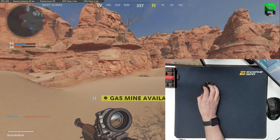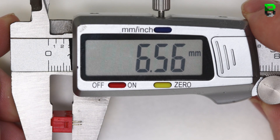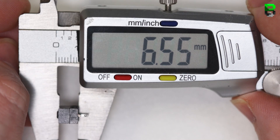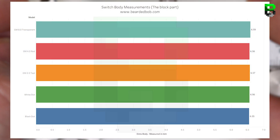Let's take a look at the switch body measurements — this is without the dot at the top. The 8.0 transparent comes in at 6.59mm, GM 4.0 red at 6.56mm, 2.0 teal at 6.57mm, the white dot at 6.56mm, and the black dot at 6.55mm. There's about 0.05mm difference across all of them, with the 8.0 transparent being the highest and the black dot the lowest.